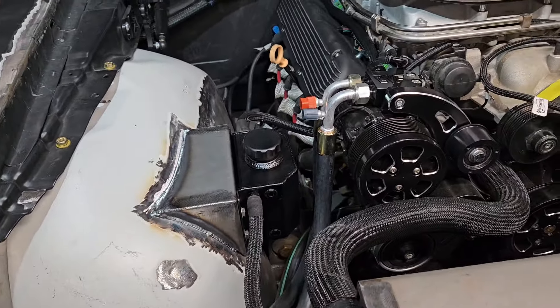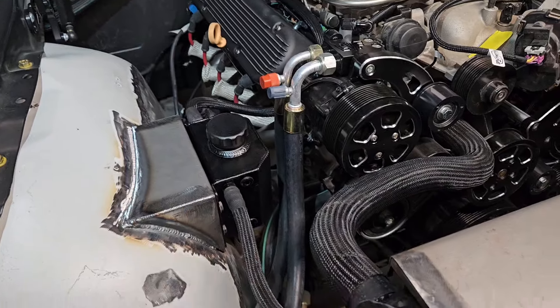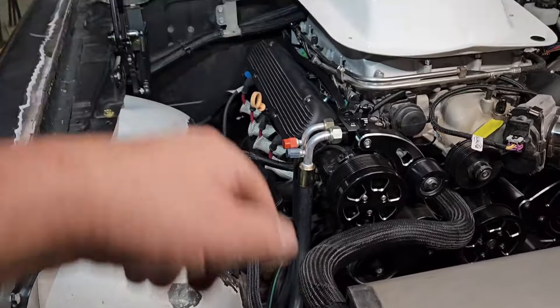I think it looks pretty good. It makes everything reasonably serviceable. You've got your service ports there for your air conditioning, your overflow there, coolant, and coolant back there as well.